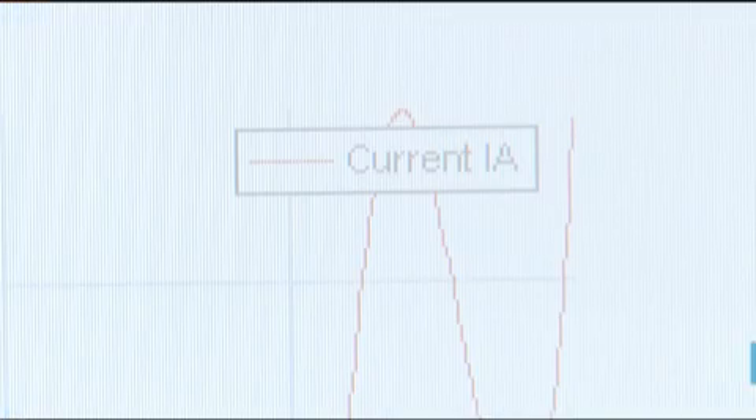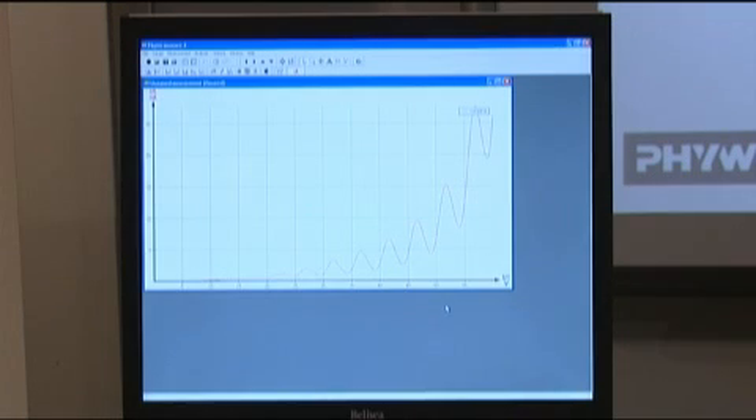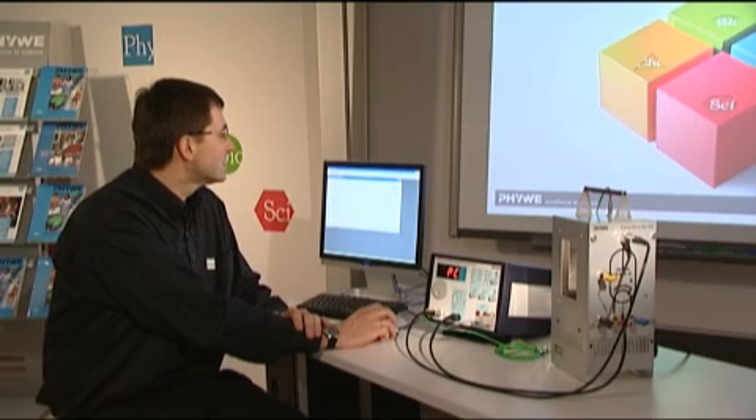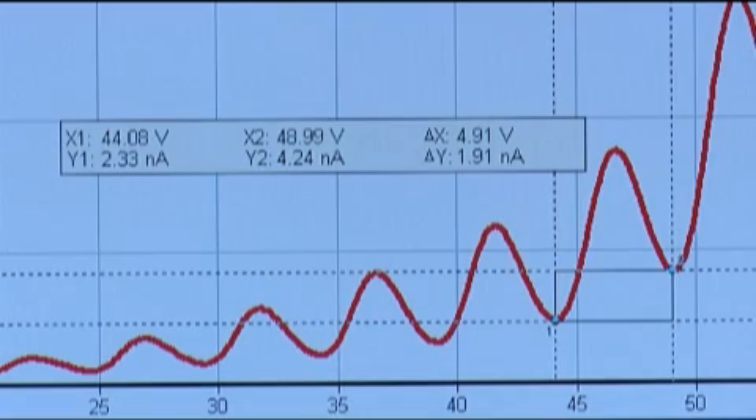For evaluation of the excitation energy of mercury, we need to find the distance between different minima. One way is the survey function in the program. If we choose it, we get two cursors which we can position at two adjacent minima. We can then see in the window the value delta x — the distance between those minima — which is 4.91 volts. This is actually the value that Frank and Hertz got in their experiment back in 1913.